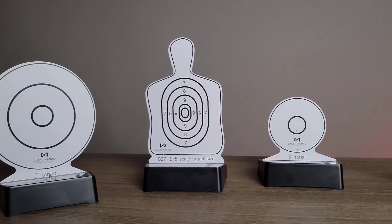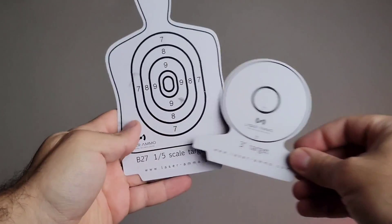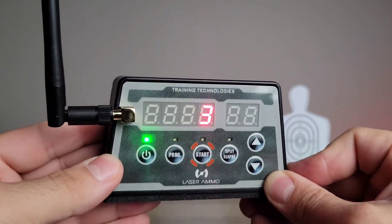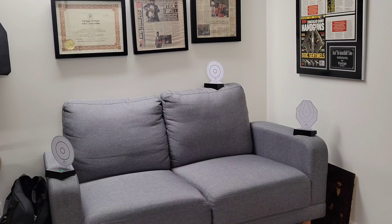To take training another step up, Laser Ammo has a range of laser targets. They come in different sizes — five-inch, three-inch, human silhouette, and bullseye styles — and attach onto a target unit. What I'm holding here is the remote, which has an antenna so you can set up targets anywhere and activate drills by pressing a button. There are preset drills such as one shot per target, two shots per target, and a free-play mode that gives you visual and audible feedback when you hit a target.